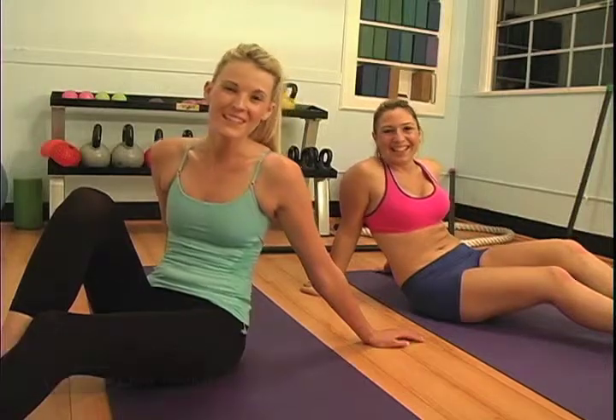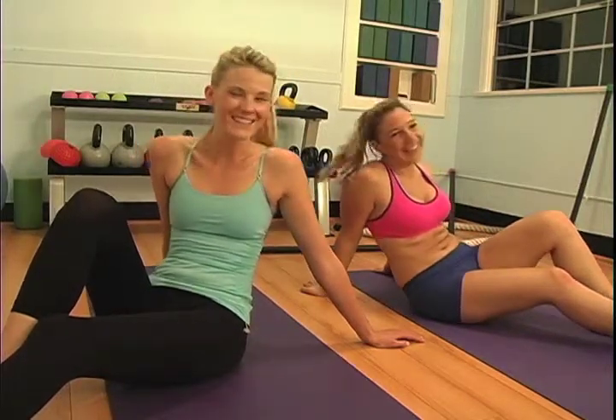Okay, it's time for the workout. Hey ladies, welcome back to Get Fit on Every Way Woman. We're here getting fit with 30 new tricks in 30 days.